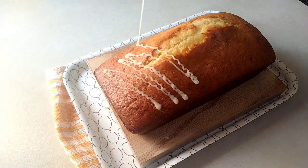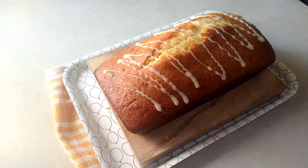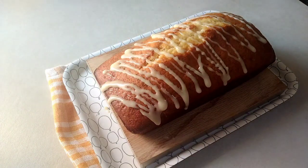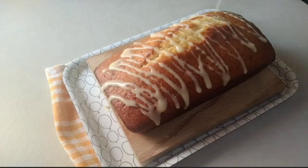Hello, Assalamualaikum. Welcome back. This is a very tasty cake recipe in this video — a very tasty cake recipe in lemon flavor. This is a very tasty cake.